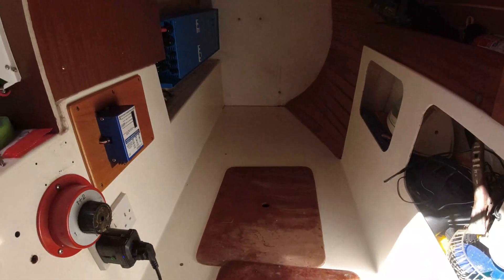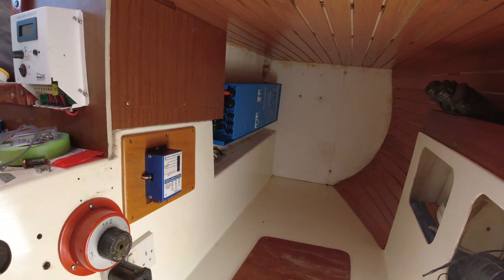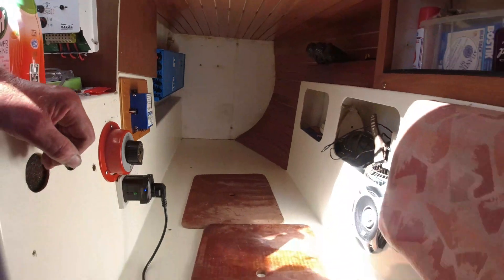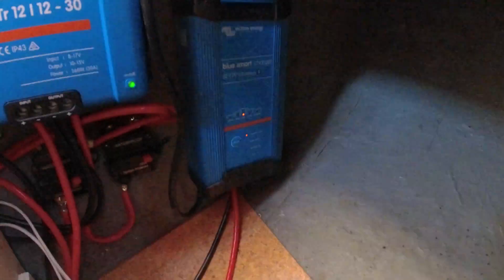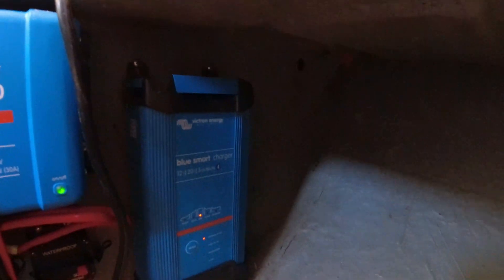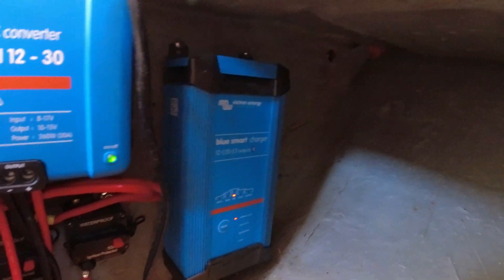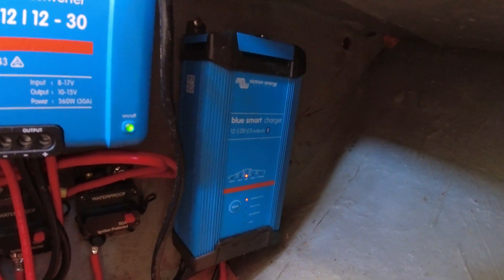Anyway, it's all working perfectly. My power is coming directly from the machine. Everything's working out great. I'm very happy with that charger there — the Blue Smart. That keeps the batteries really perfect, really in good condition.